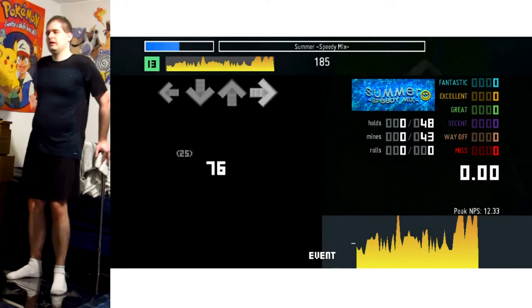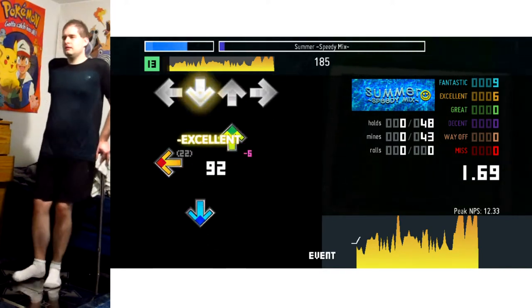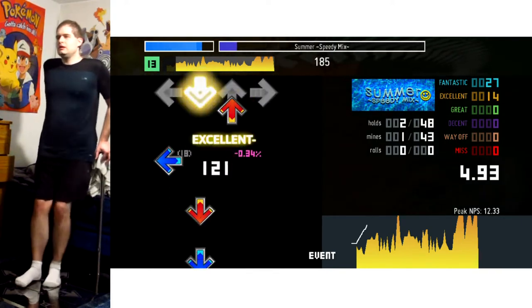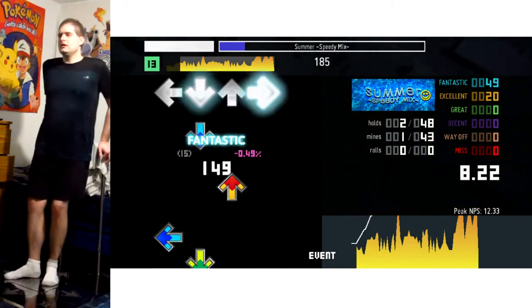Alright, now for the actual tip portion of things. Starting out we have little gallops just to get you into the happy beat of the song, and then a quick hand, which I don't use my hands for. Now it's gonna do the gallops again, but a little bit faster.